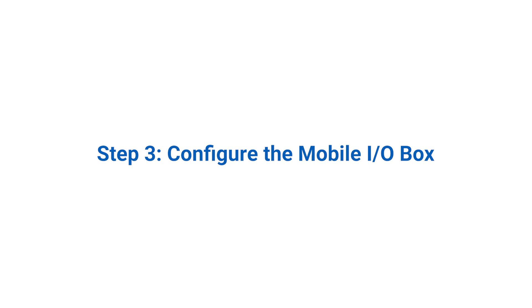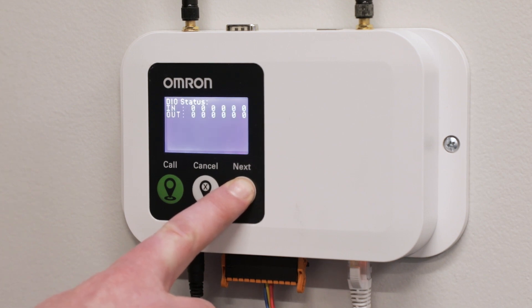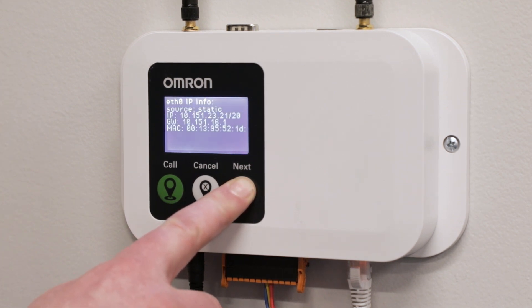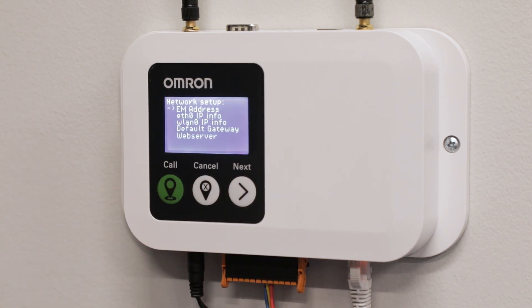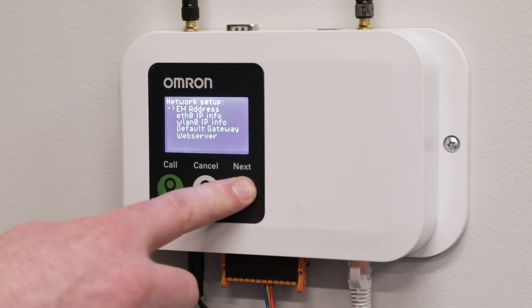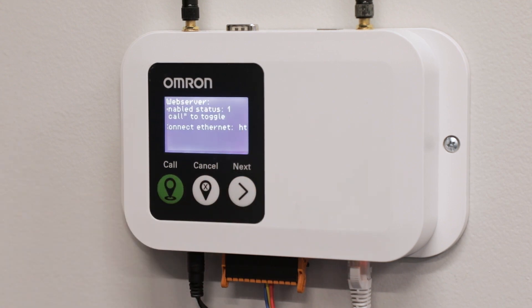Step 3: Configure the Mobile I.O. Box. Enable communication between the Mobile I.O. Box and the host by navigating to the Setup menu and selecting Network Setup. In the Network Setup menu, you can configure the host IP address as well as the network settings of the Mobile I.O. Box itself. The host could be the fleet manager or an AMR. To enable and configure the Wi-Fi for the Mobile I.O. Box, enable the web server in the Network Setup menu. When enabled, the screen will display an IP address, which you can open in a browser to access the Wi-Fi settings.